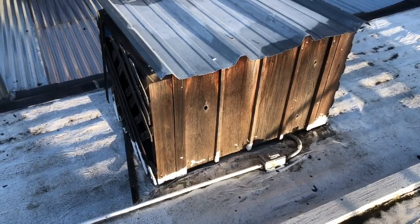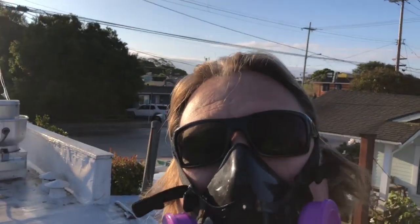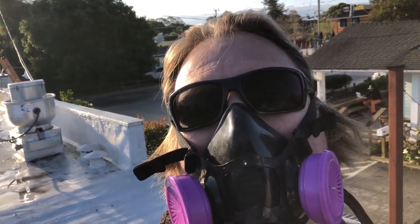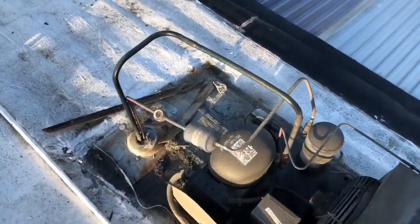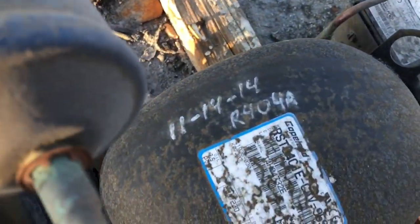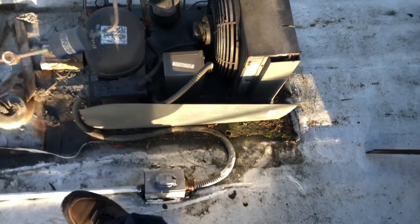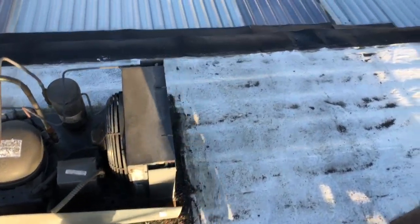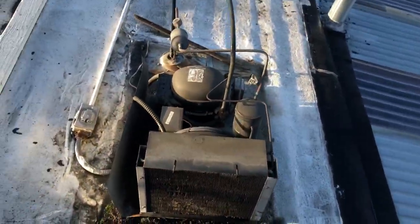Let me get the cover off and we'll get into this — talking through my mask. Alright, here it is. Looks like I put it in in November of 2014. She's good and dirty — she needs to get serviced. It's never been serviced. I need to clean the condenser when we do the restart.